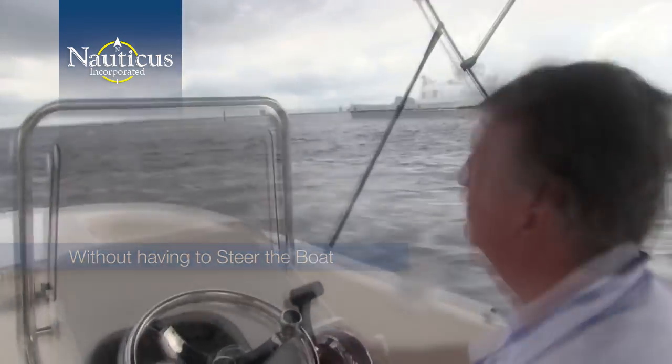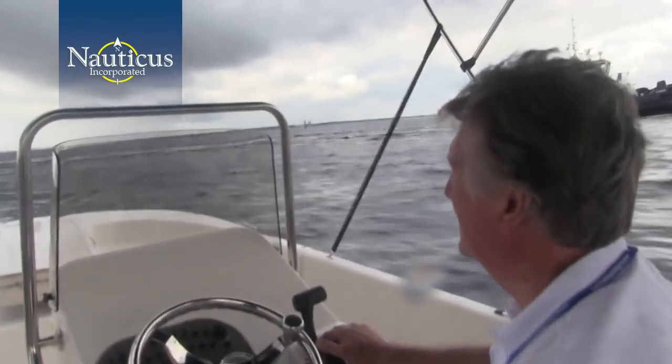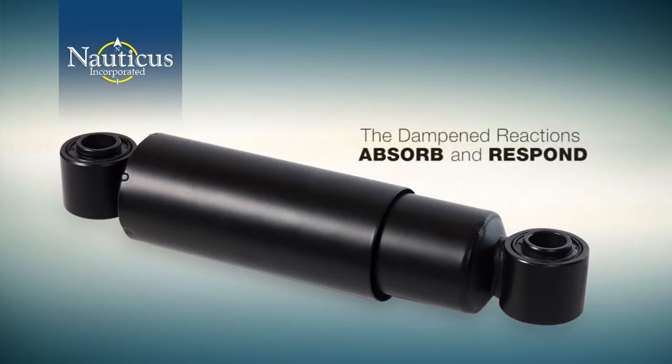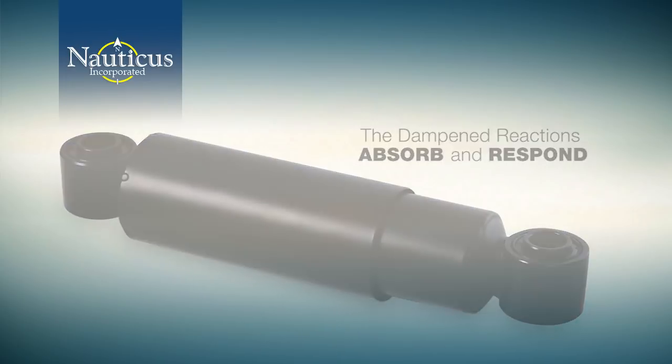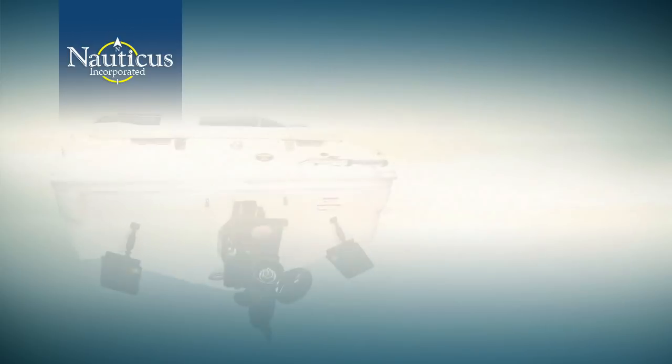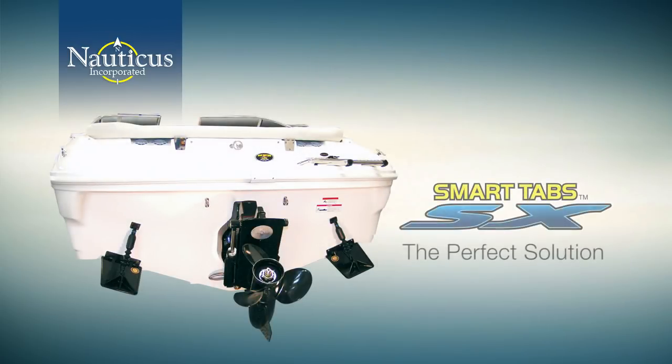Smart Tabs respond equally well in chop. Like a shock absorber on your car absorbing bumps in the road, the dampened reaction of Smart Tabs absorbs and responds to the rapidly changing conditions of choppy waters. You can see in varying conditions that Smart Tabs adjust and adapt to whatever you can throw at them. The self-regulating adjustment variations make Smart Tabs the perfect solution for all small and medium-sized boats.